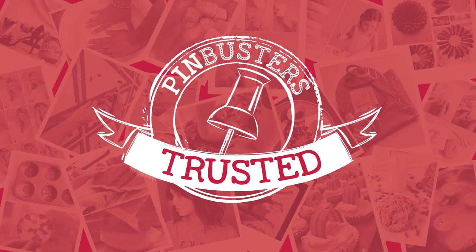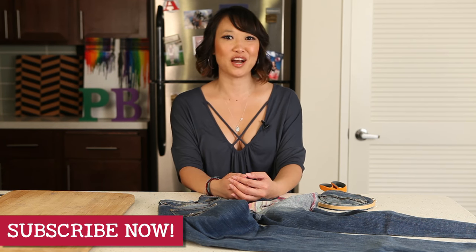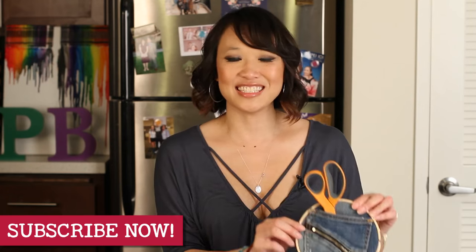Pin trusted. That's all we have for Pinbusters today. If you guys have pins at home you'd like us to try, email us at bust@pinbusterstv.com or leave a comment below. And don't forget to subscribe to our channel. We'll see you next time.